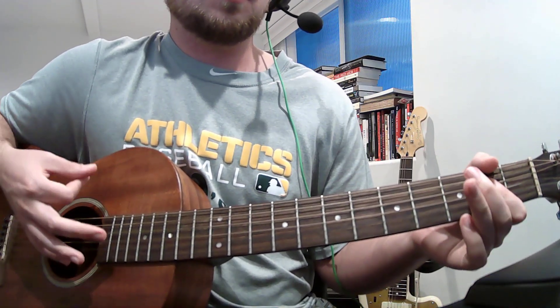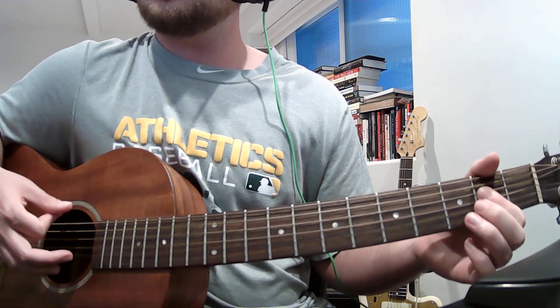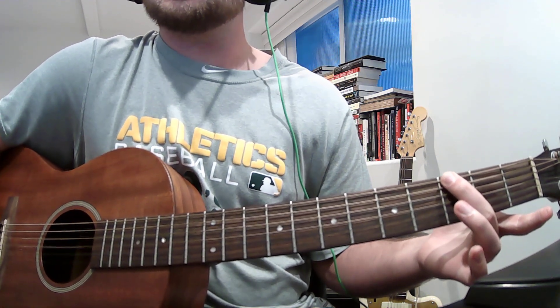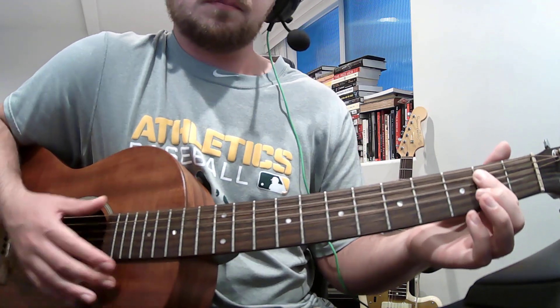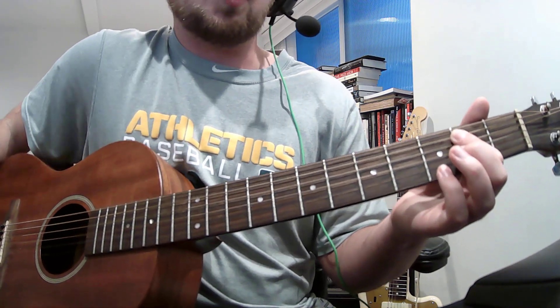You can also do just an A power chord thing — hitting that 6th string on the 3rd fret for the G, and then just going back to basically the A, but moving up and just focusing on the 5th and 6th strings.